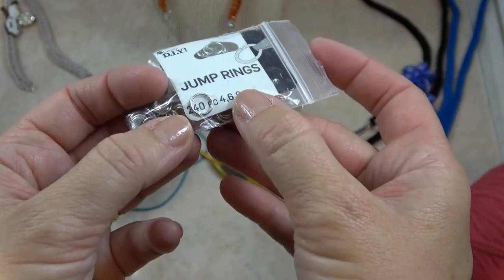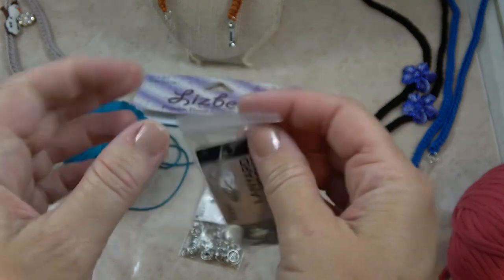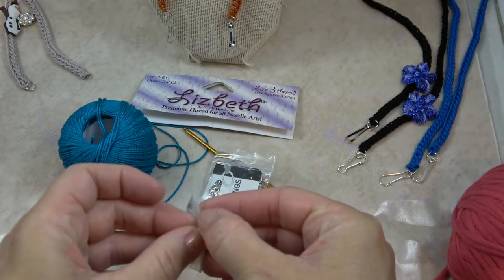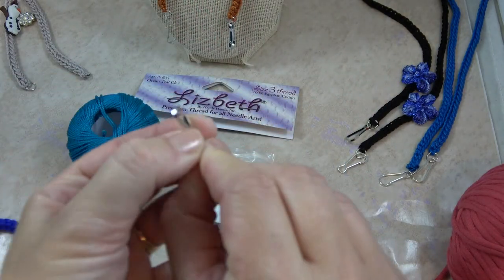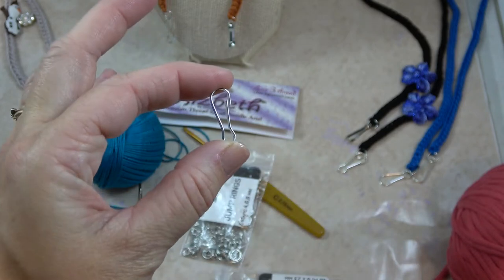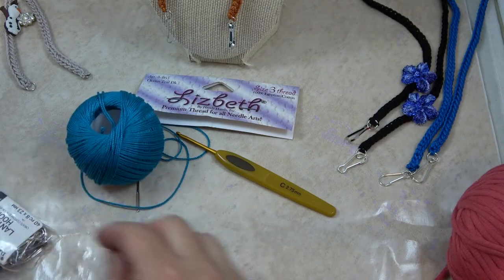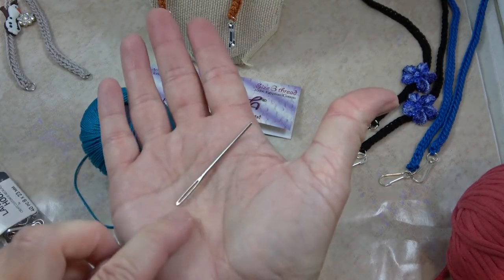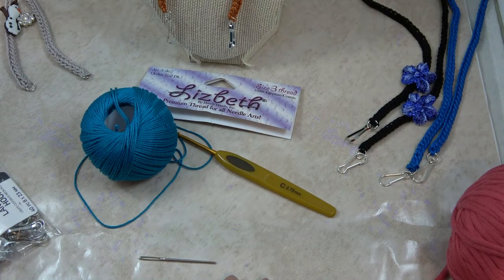A heavy-duty jump ring will hold your mask onto your cord very well. Then you'll also need two lanyard hooks per necklace — the kind used in so many different things. They're very lightweight, they stay clipped on, but they're very easy to clip and unclip. These are the standard size, about an inch long. You'll also need a yarn needle so you can sew things together, and of course there are so many different embellishments you can use — I'll show you some options later.